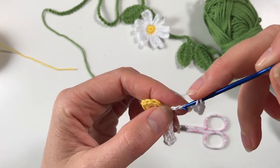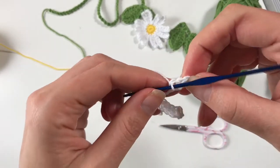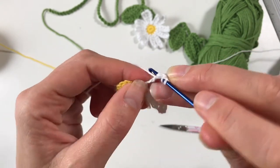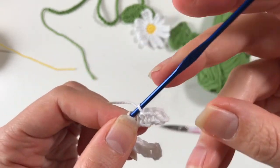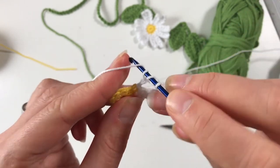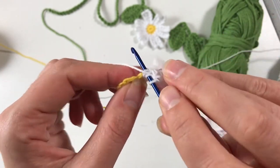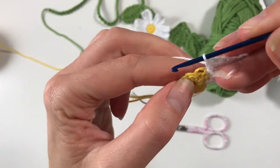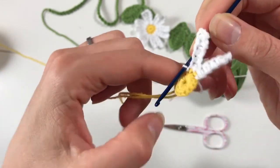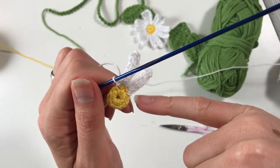You need to do five half double crochets to work your way back to the center. Put your hook into the first one, and then slip stitch into the next stitch to anchor that petal but also to start the next one. This is how you're going to go all the way around, and I will meet you at the end.